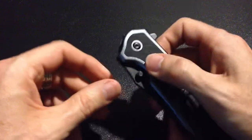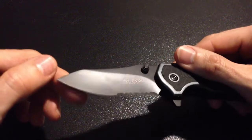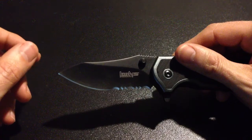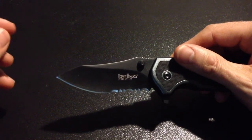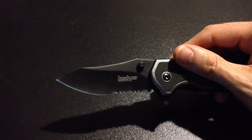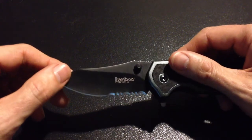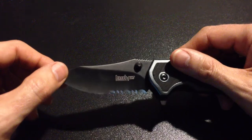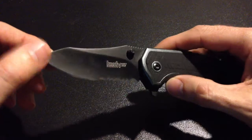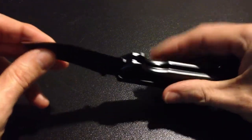The steel itself is the 8CR13MOV stainless. From what I understand, it is not the greatest level of steel, because it dulls a little bit faster than your higher-end $300 variety steel. But it takes a very quick new edge and therefore is still pretty desirable. It's also got a 3-inch blade with serrations on it, and I wanted one with serrations because I'm used to that.